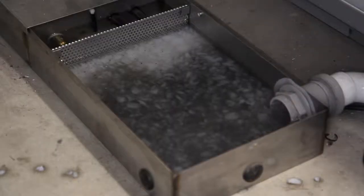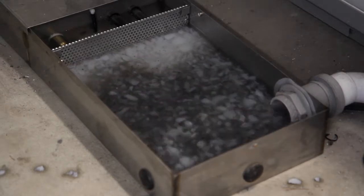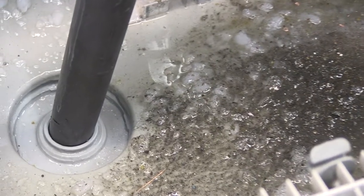However, it is only quite a localised solution which only works when the drain line is full. The second you get an air gap in the lines, it will fail to remove any more jelly.